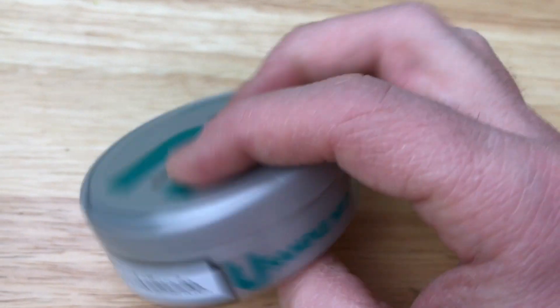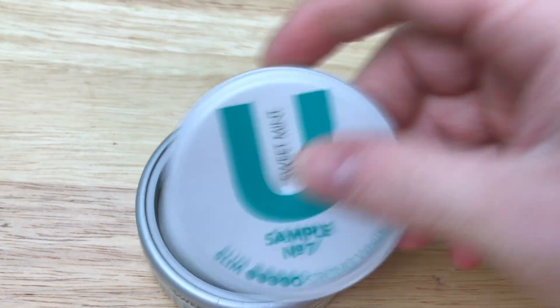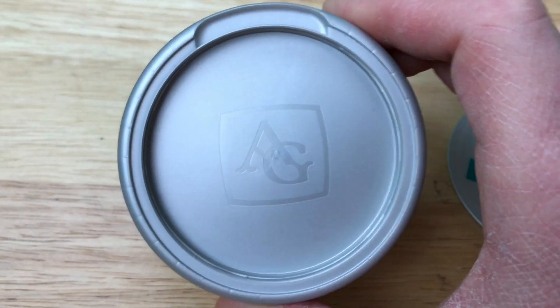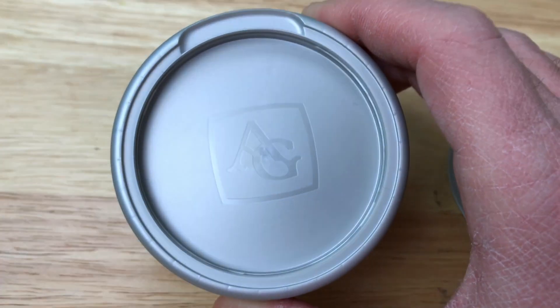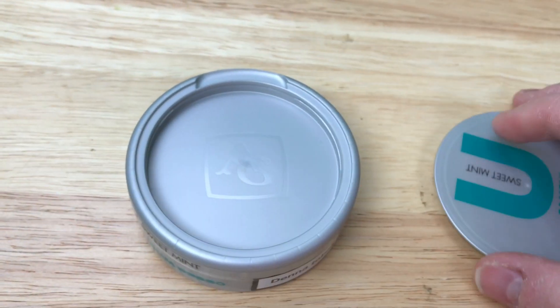Another thing I want to mention is underneath this giant catch lid, which I absolutely love, is the AG logo, and I think that's a really nice touch. A lot more companies should really incorporate this into their can designs — it's really cool.